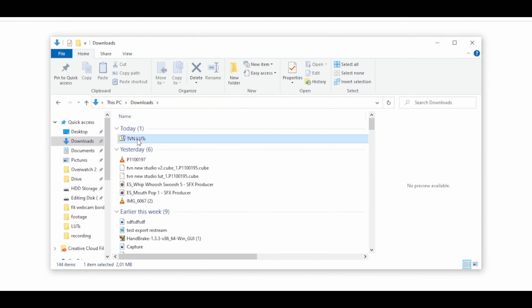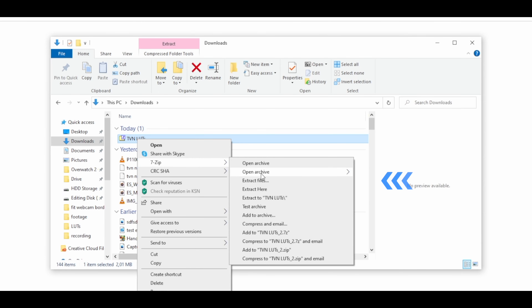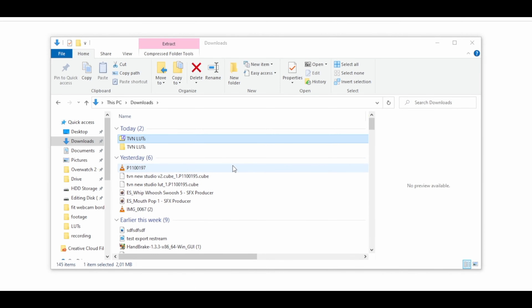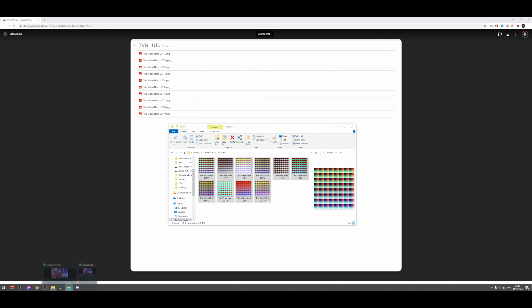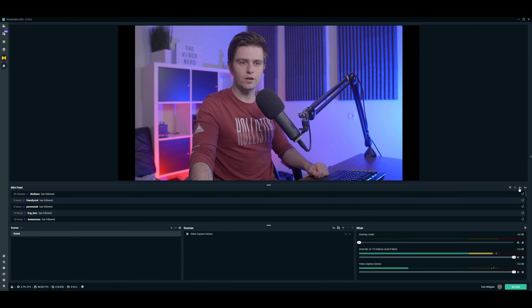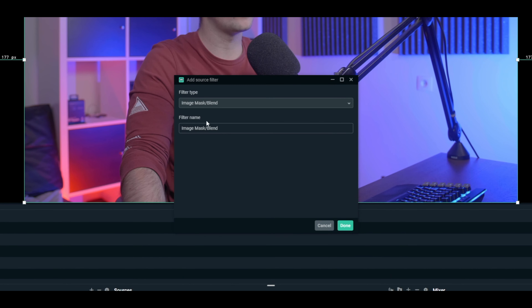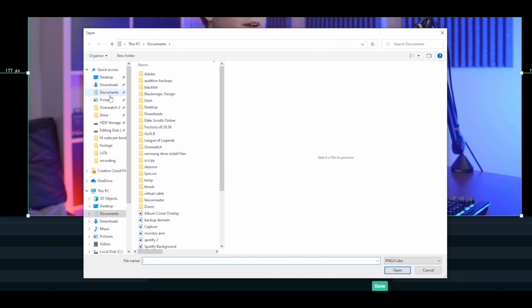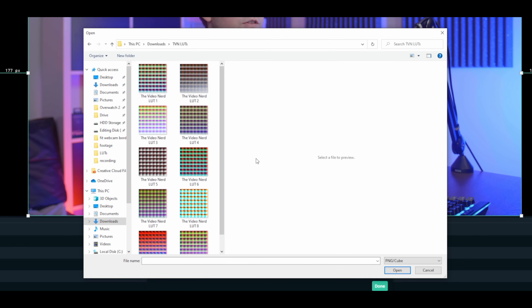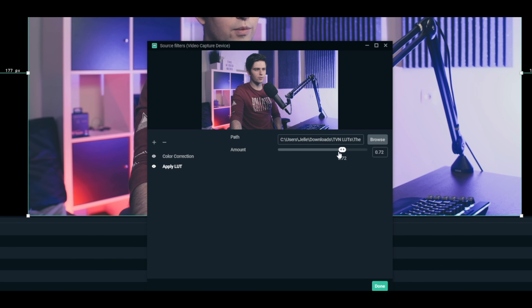Let me show you how to open the files. Go to Downloads, right-click on the zip, go to 7-Zip — if you don't have a program like 7-Zip you can download it for free — then click extract here and it will start unpacking. Now we have a folder with 10 LUTs. Go back to OBS Studio or Streamlabs OBS, right-click your webcam, go to filters, add a new filter and choose apply LUT. Click done, and then right here you can browse for it.